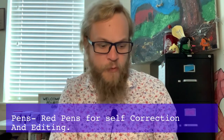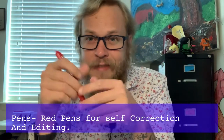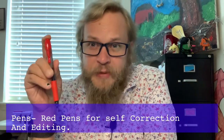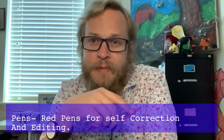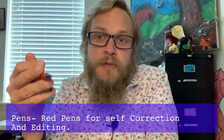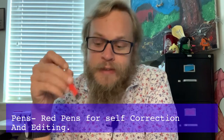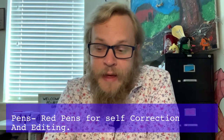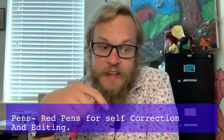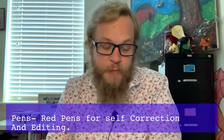I also have red pens — any kind, clicky, stick, or cap. We're going to use them because there will be times with a math or science assignment where I want you to check your own work. Using a red pen helps you mark in a color other than black or pencil. Red pens will be used for our corrections. You don't need a full pack, but having some available would be nice.